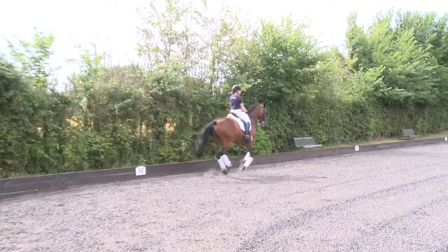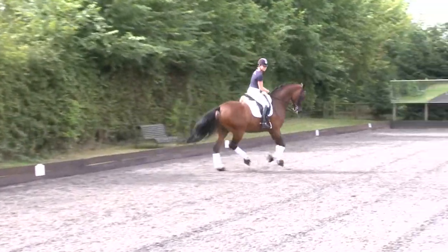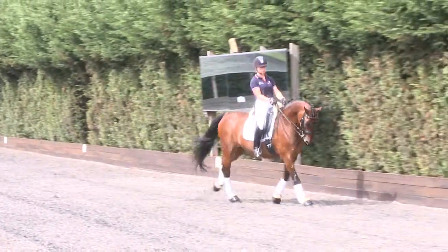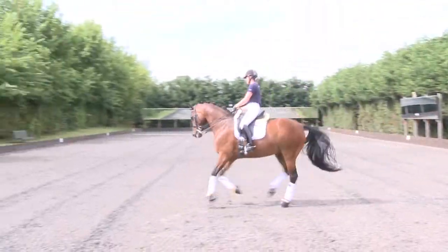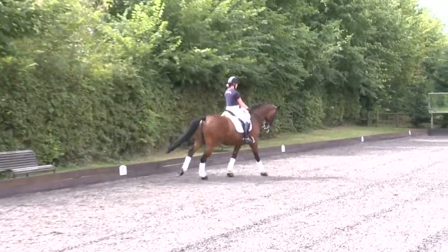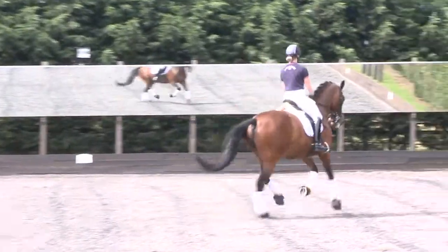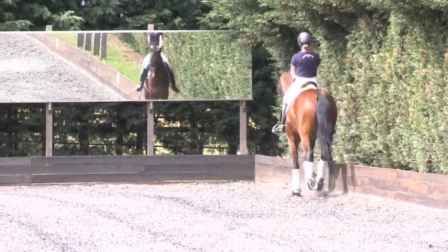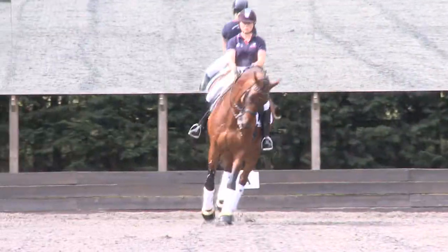And now we'll do the zigzag from the Grand Prix. At Grand Prix level, they have to show a zigzag on the centre line, where the horse moves to the left three strides, to the right six strides.